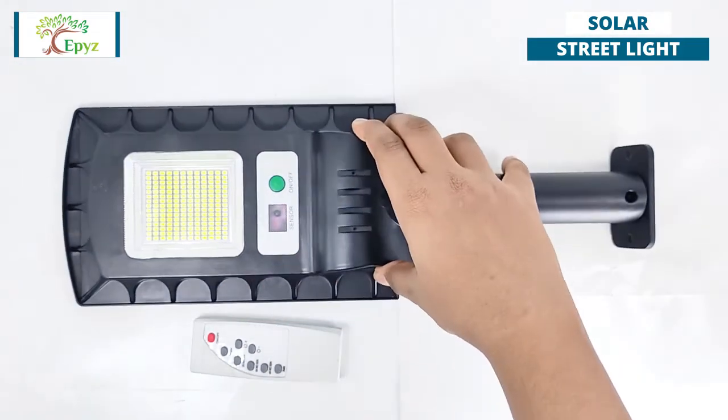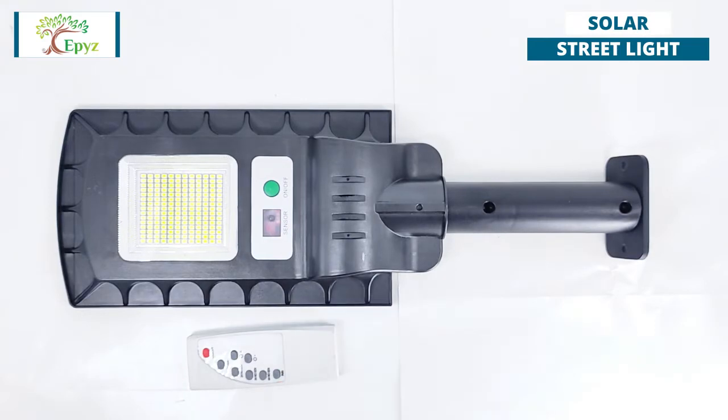It has a solar panel which charges with sun rays. It will work when the sun sets or if there is darkness, and then automatically turn off when the sun rises or if light falls on the solar panel.